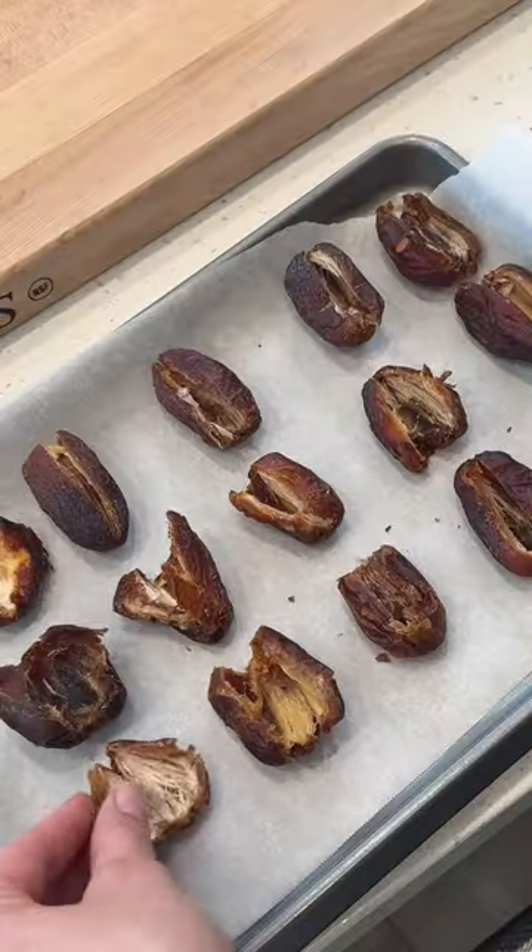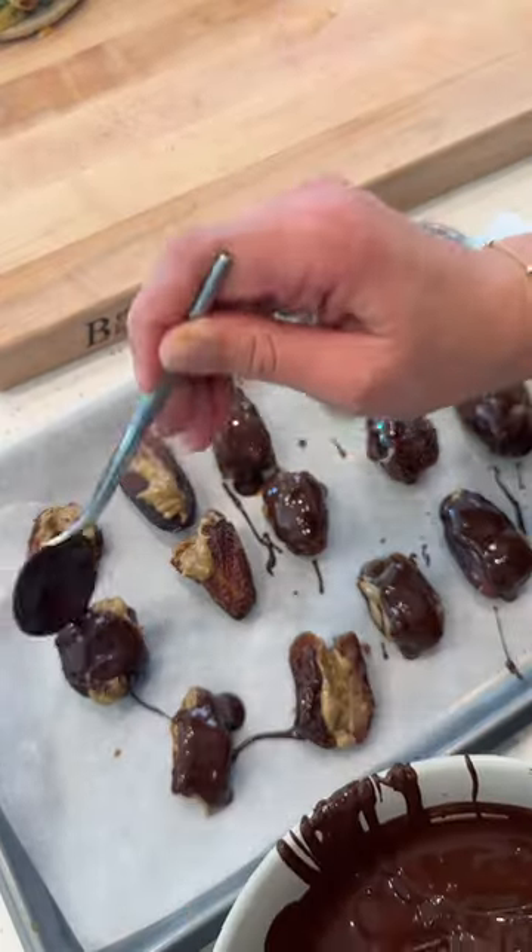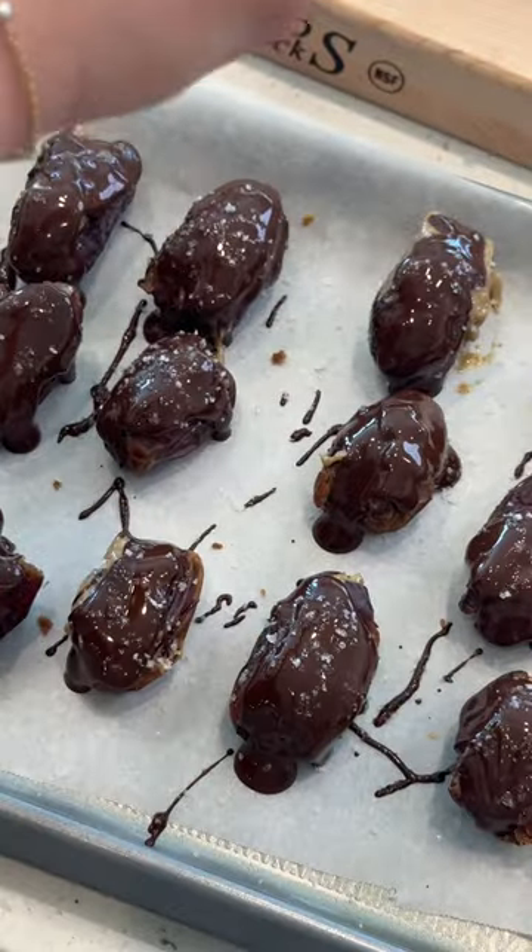I always need sweet treats, so we're doing dates stuffed with sunflower seed butter, topped with chocolate and some flaky sea salt, then thrown in the freezer.